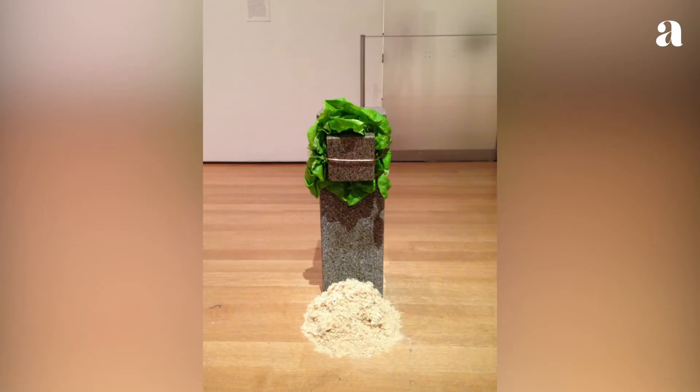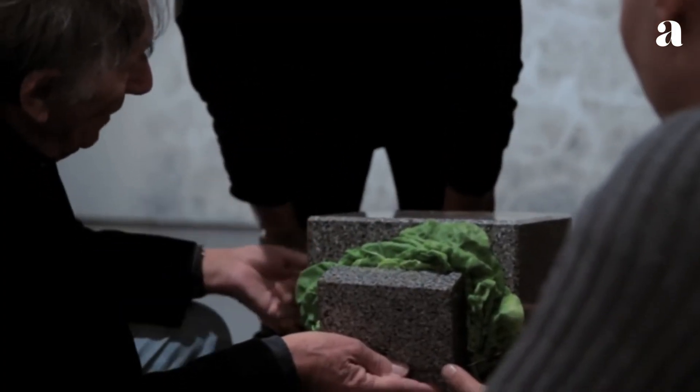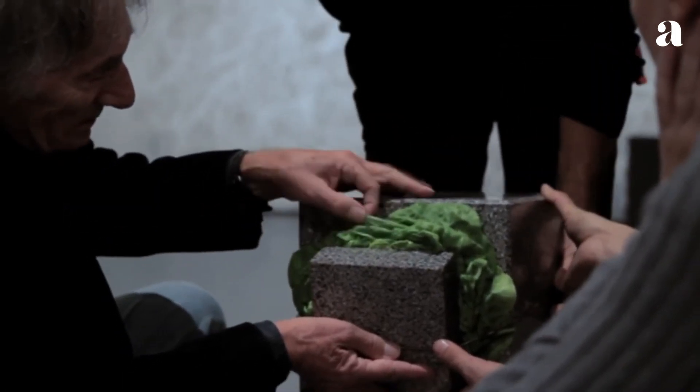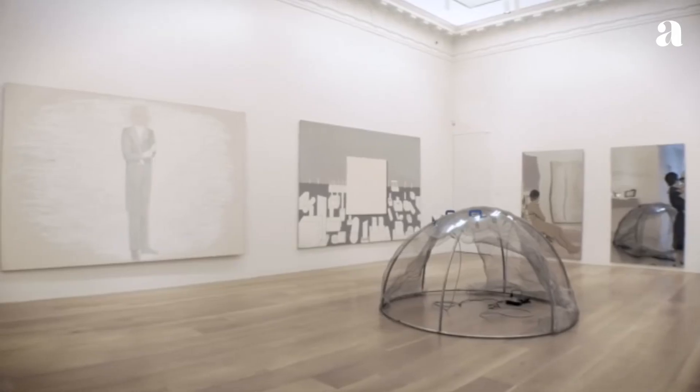If the lettuce is allowed to dry out, the small block falls off. The sculpture must therefore be regularly fed with lettuce to maintain its structure. The requirement to maintain the sculpture through a near constant refreshment of its natural elements reflects Anselmo's interest in the impact of nature on inanimate objects.